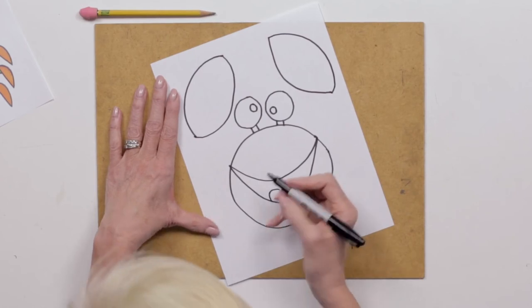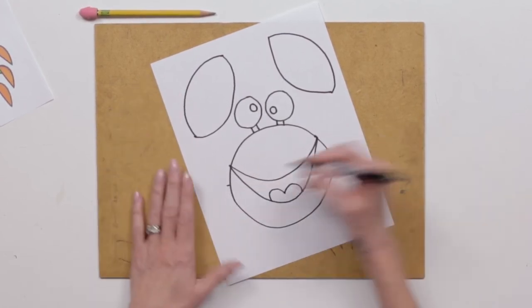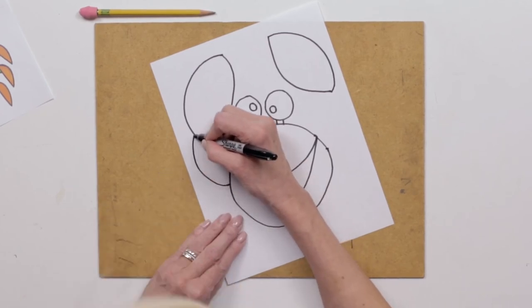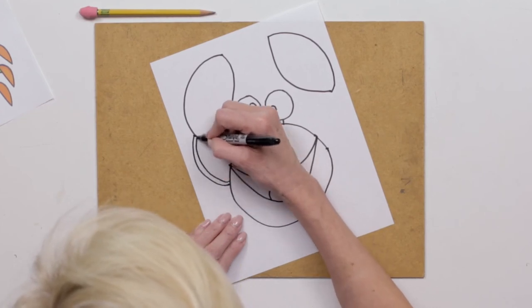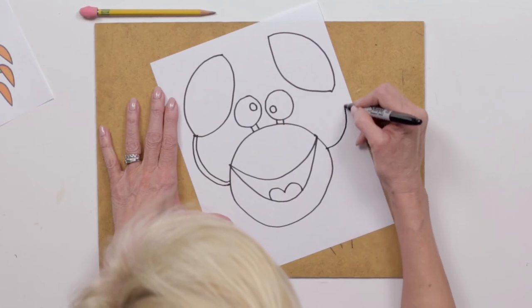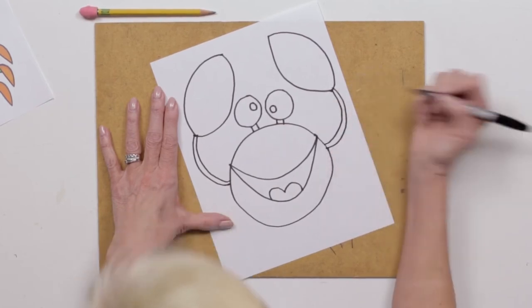We've got to connect the claws to our body. So I'm gonna make a little mark about halfway on my body, then go out and connect. Good. Now on the other side: out and connect. Out and connect.